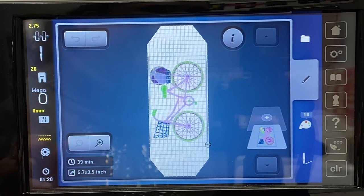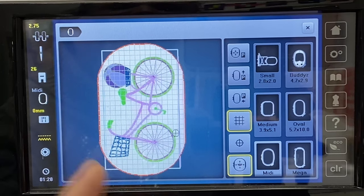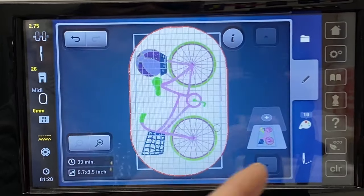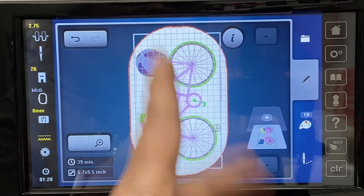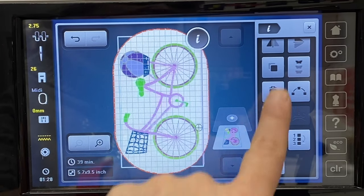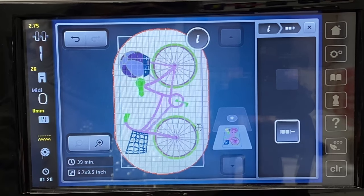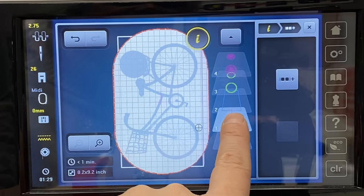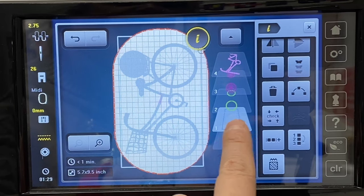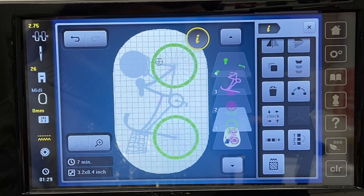I want to use the midi hoop and teach you a little hack. I'm going to go to the midi hoop and you can see the bicycle kind of fits in the rectangle. I'm using a new feature on my Bernina 880 Plus — the 790 Plus, 770 Plus, and updated 770 Plus also have this feature. I'm going to use the button under the eye button, break that design apart by hitting the minus button, then get rid of the bounding line and square by using the eye button and breadcrumbs to delete them. Now the design fits in the hoop and I'm ready to stitch.